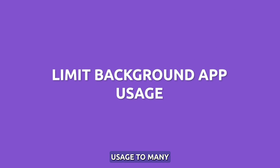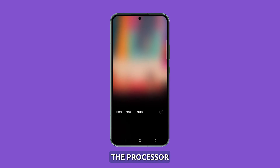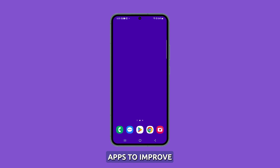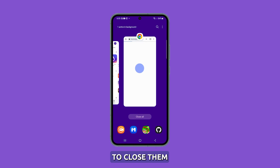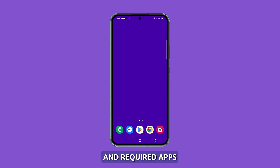Limit background app usage. Too many apps running simultaneously while using the camera can overburden the processor and contribute to overheating. Close unused apps to improve performance and speed. To limit background apps, tap the recent key to view the apps, then swipe up on apps to close them or simply tap close all. Only keep the camera and required apps open when shooting.